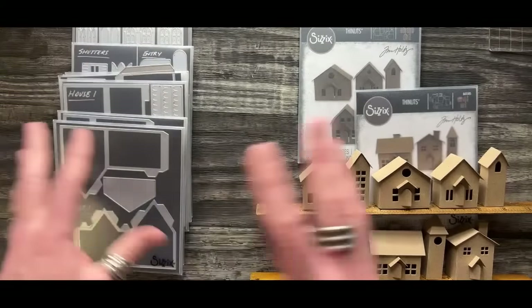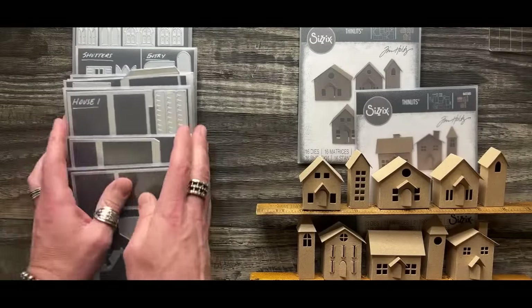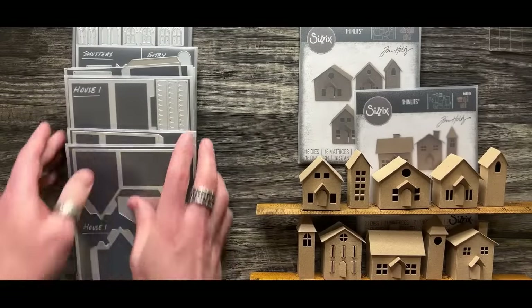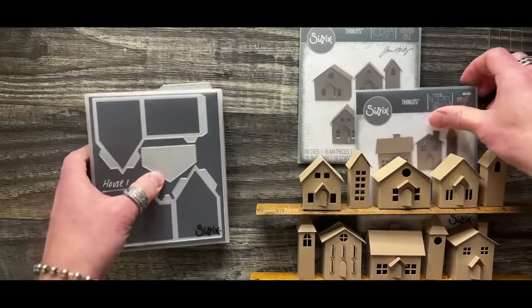We're going to focus on a little bit of both, crossing over. I'm going to go more into this new collection simply because it is a bit more complex, as you can see - there are a lot of pieces. So a shout out to Zoe Hillman.